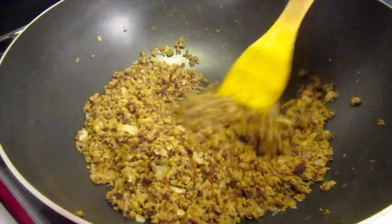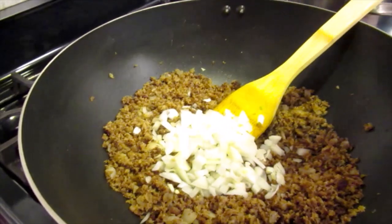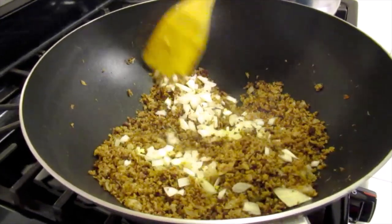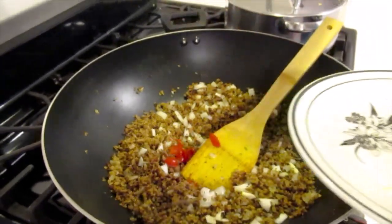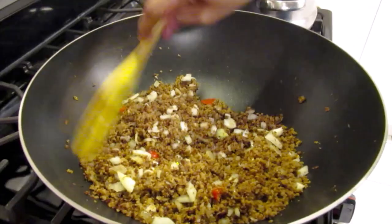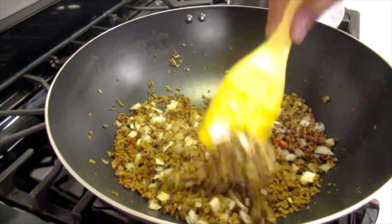The herring has been frying for 20 minutes. Now I'll add the balance of the onion, with peppers, and we'll let this cook for 5 more minutes.